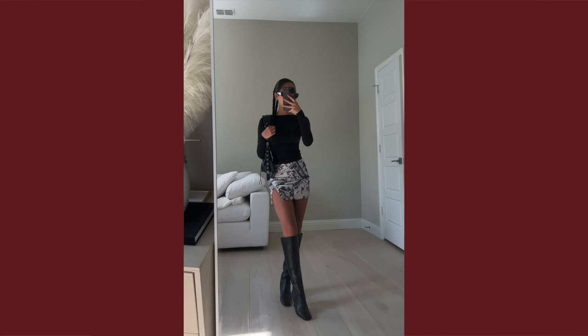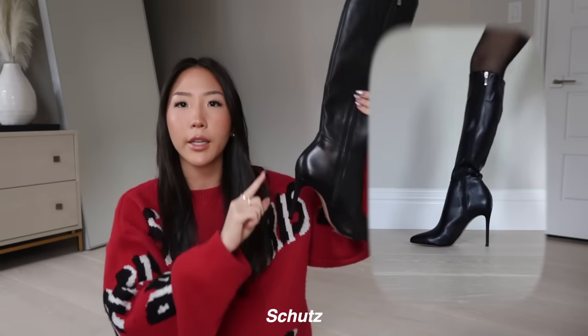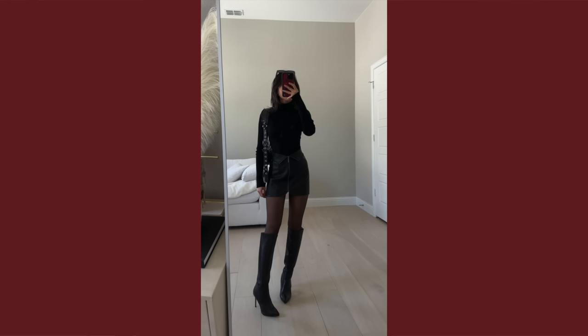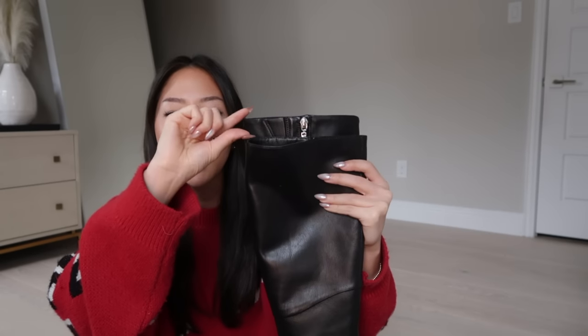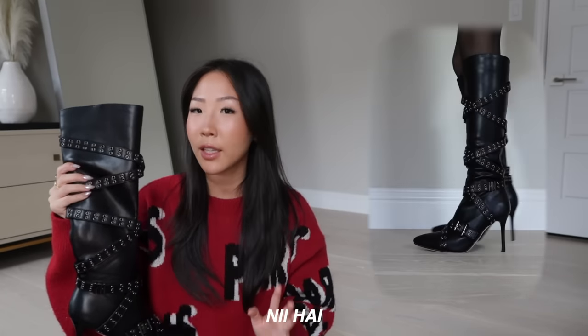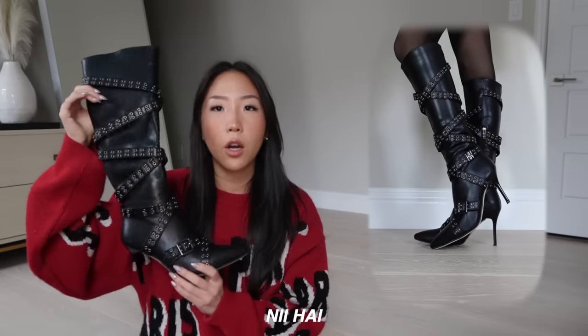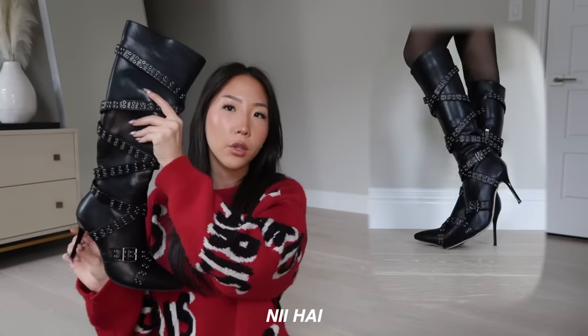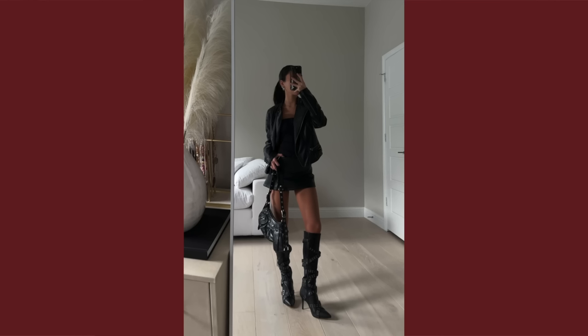Next is another knee-high boot with a really skinny stiletto style heel. One thing to note is it runs a little bit longer than I prefer — you can see the back one here is the other brand and the front one is Tony Bianco, so you can see how it comes out a bit more. My most recent addition is from the brand Knee-High — pointed toe, stiletto style heel, and the length is perfect for shorter legs. I got a size 36.